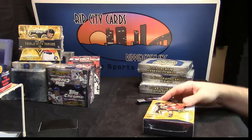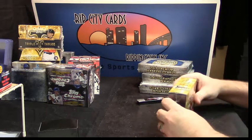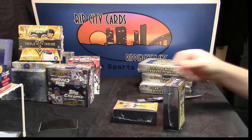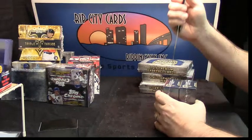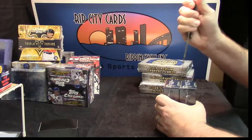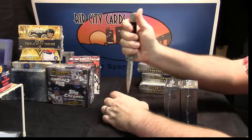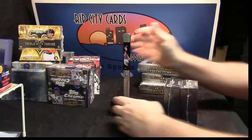This is straight up eBay action. I think I paid like $7 to deliver for it. And I have a nice little holder for it.